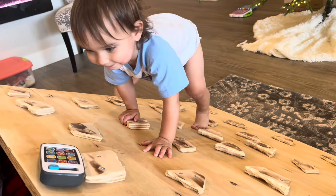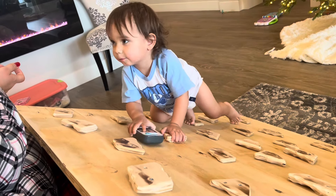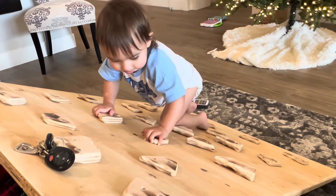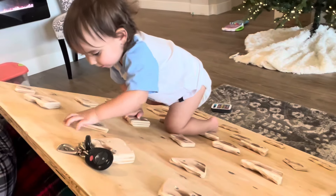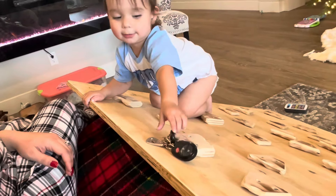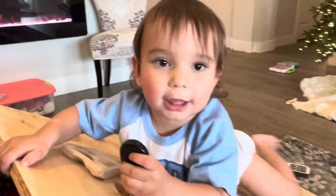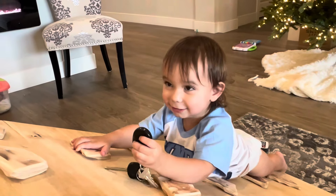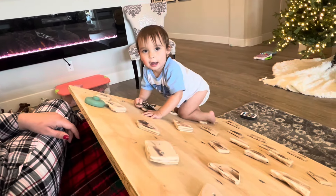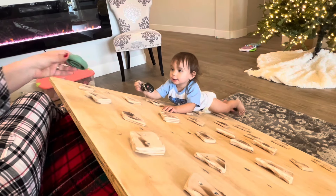Look at you go! You got it! What are you going to do next? Look at you! Do you like that? You like that? Maybe you didn't have it — do you want it?